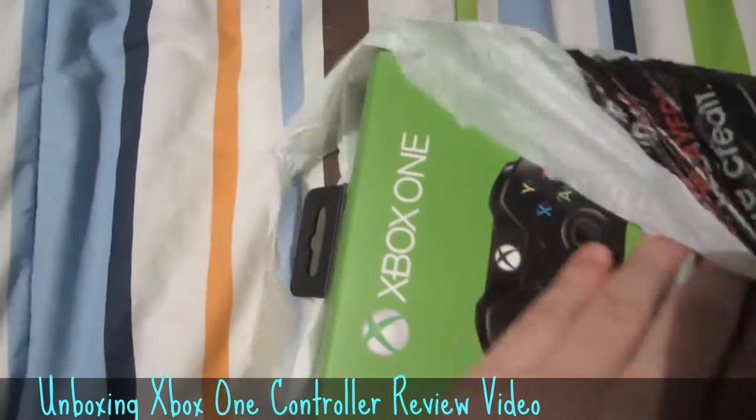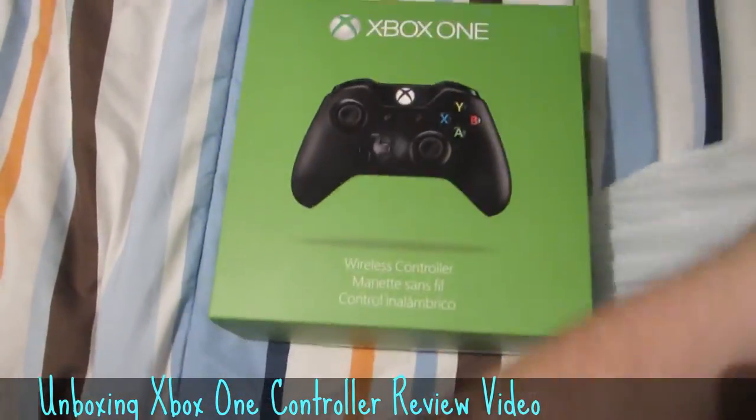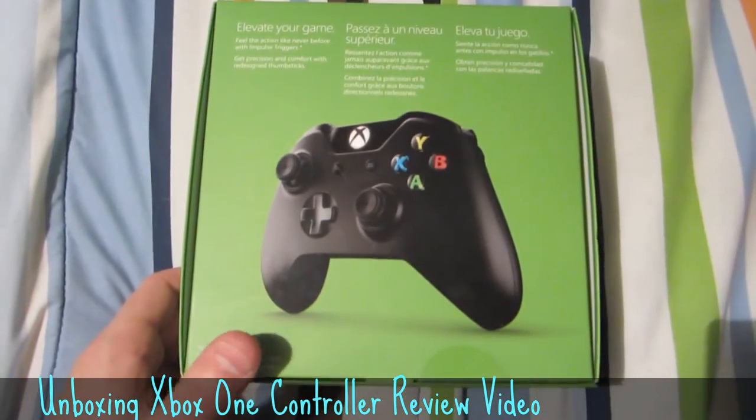Oh, it says Xbox One. Oh man, look at that. It's a controller. A controller.